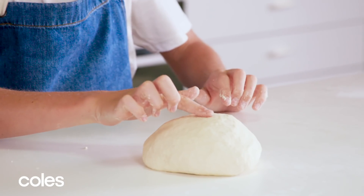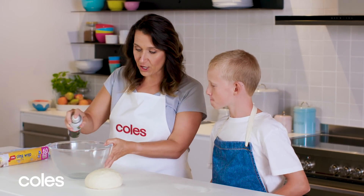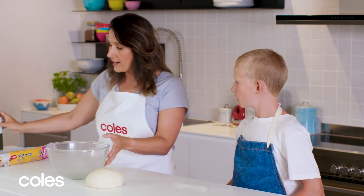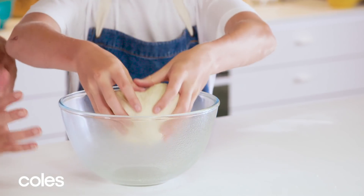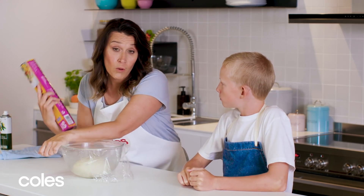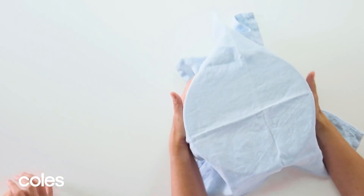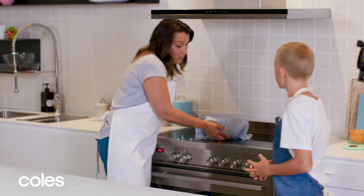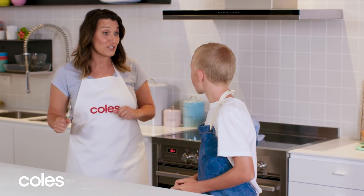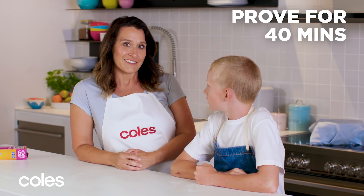Press the top — does it spring back? Yeah, it does. Now that it's kneaded and it's ready to go, we're going to spray a bowl with some oil spray. We'll put some cling wrap over. It needs to be in a warm, draft-free place — near the oven. When your oven's on, the heat from the oven will help prove the dough. So we're going to leave that for 40 minutes and then come back and see what it looks like.